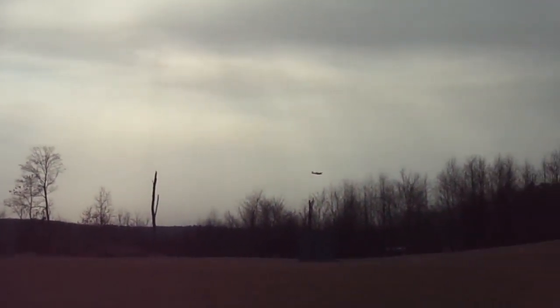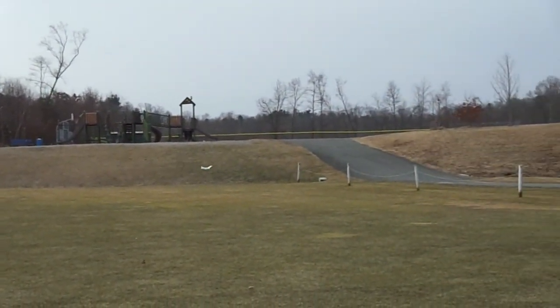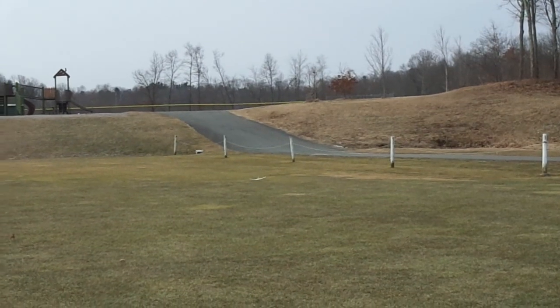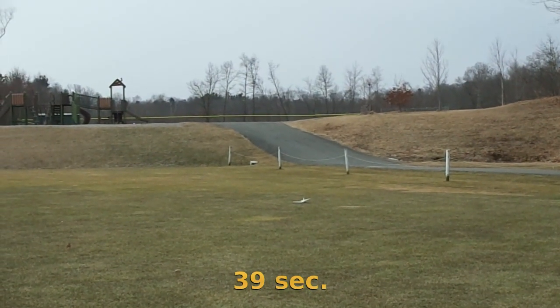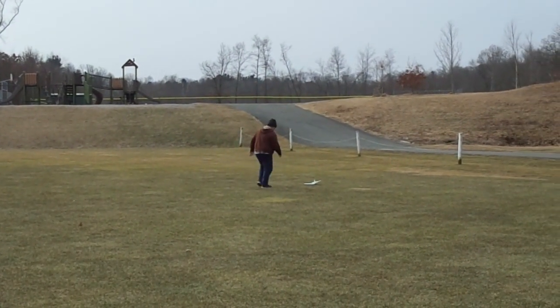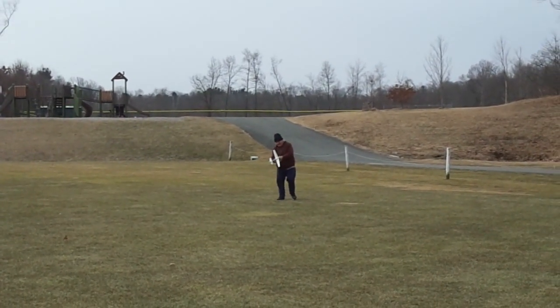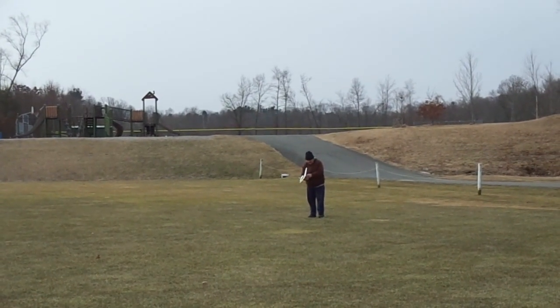Majestic. I think the little tweak in the rudder that you did worked out okay. Boy, that's nicely trimmed out Rich. Right under power, right under cruise. Beautiful. My first controllable loss. Well, it had to happen. It's the odds.